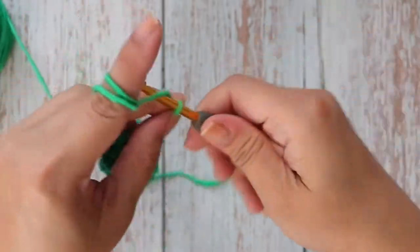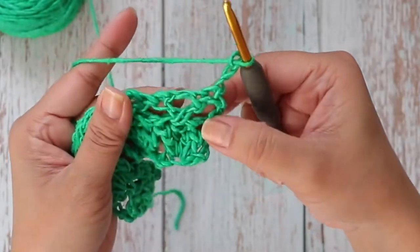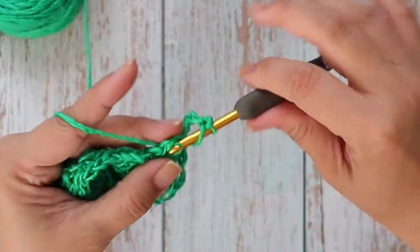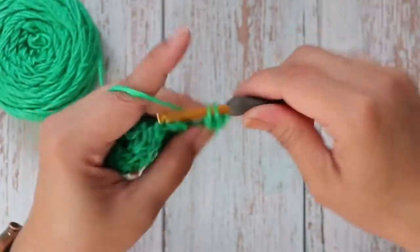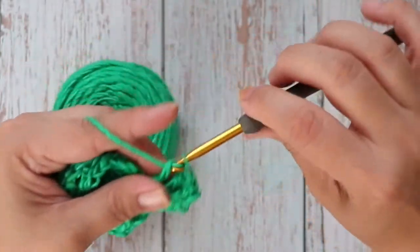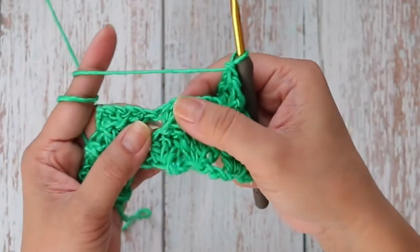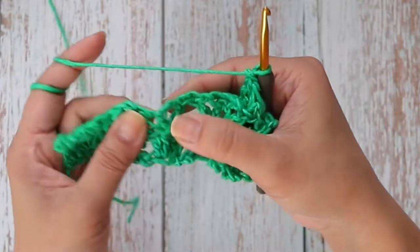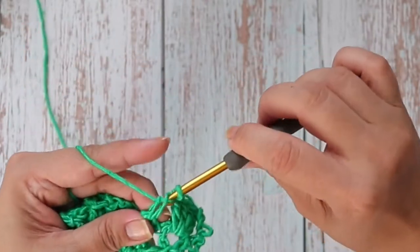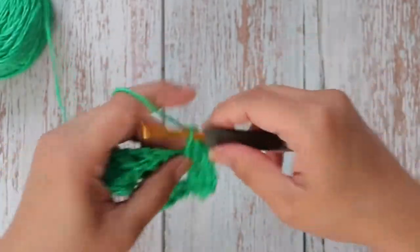Row three: chain three and turn. We're going to work four double crochets into the chain two space. Here's our cross double crochets, and this is the chain two space — work four double crochets right into that chain two space. Just go ahead and work four double crochets into each of these chain two spaces. When you get to the end, work one double crochet into the turning chain.